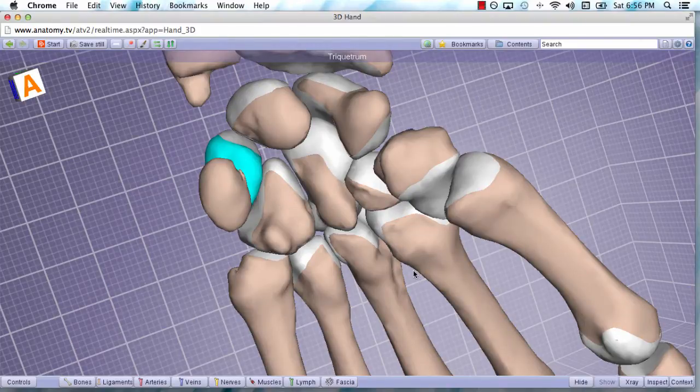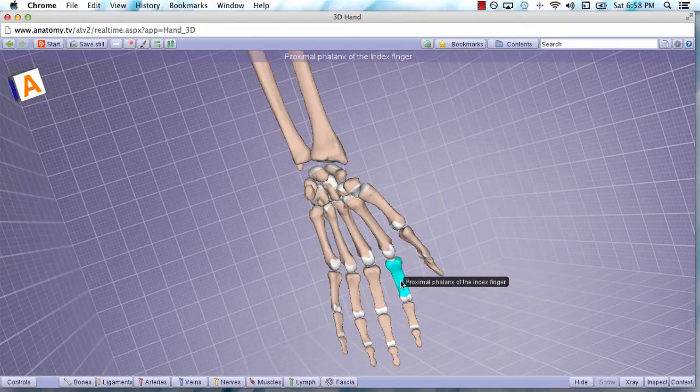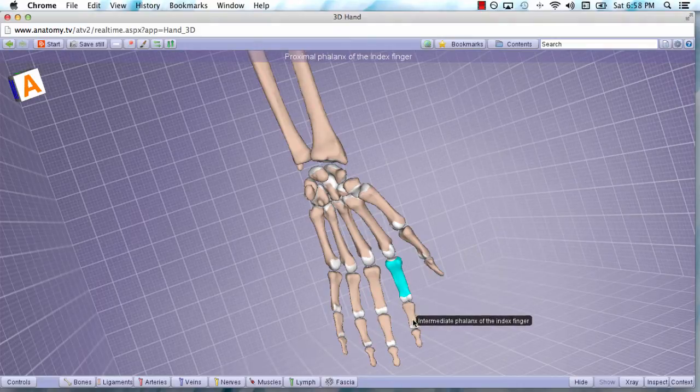From here it gets much easier as we move distally. We reviewed the eight carpal bones and now we'll move more distal to discuss the metacarpals. The first metacarpal denotes the thumb or the pollux. There are five metacarpals and all you have to do is count from one to five. Next is going to be the proximal phalanx of the thumb. What's unique is that the thumb only has a proximal and distal phalanx. The other fingers have a proximal, intermediate, and distal phalanx — that is a very high-yield principle: the thumb does not have an intermediate phalanx.